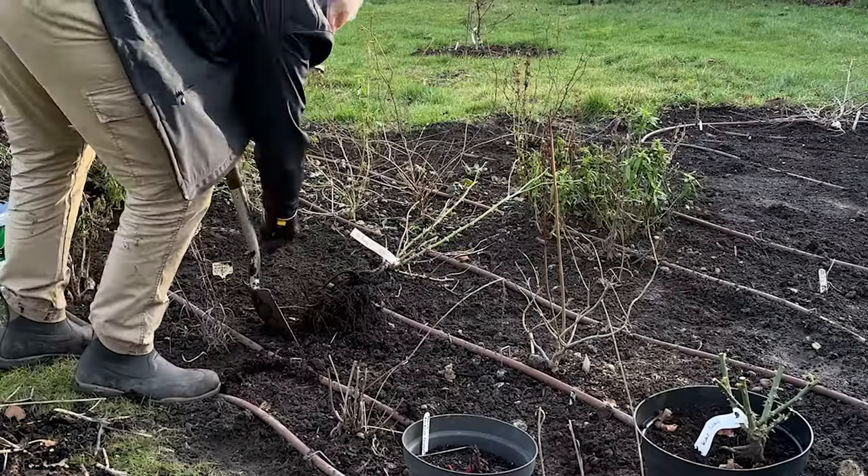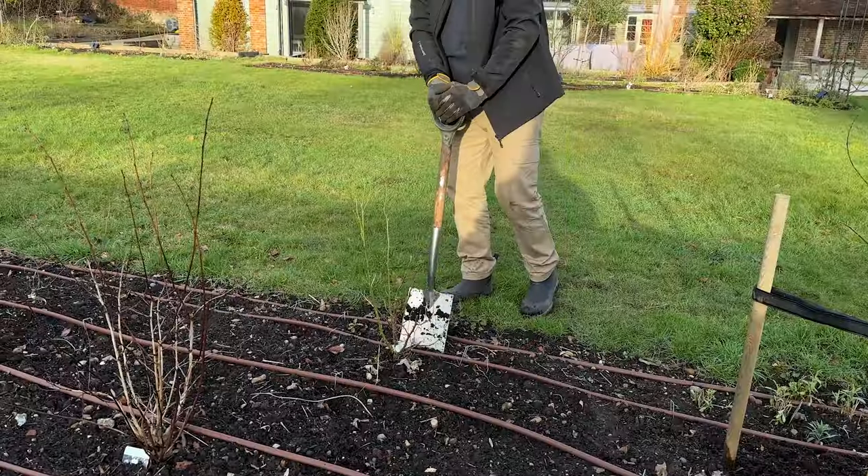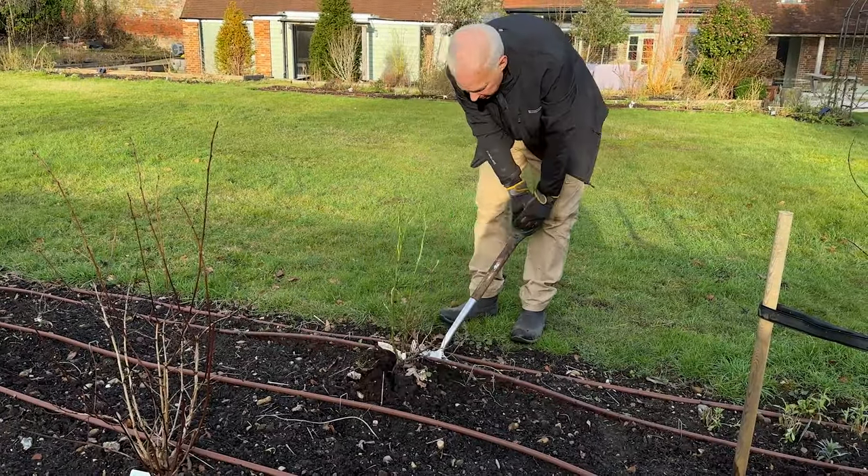Moving along, this is the Coco Loco that I've moved and I need to prune that. Now is a good time to prune our roses.